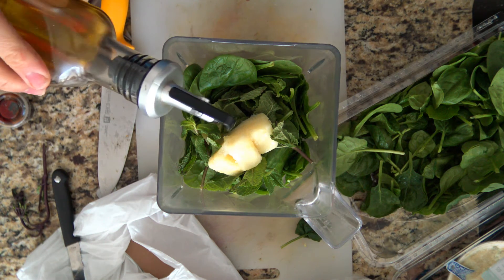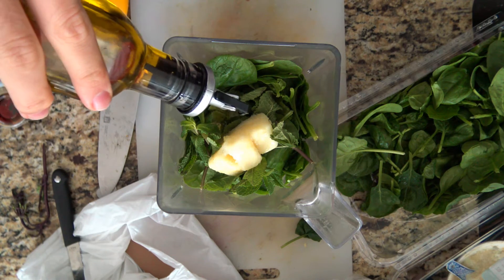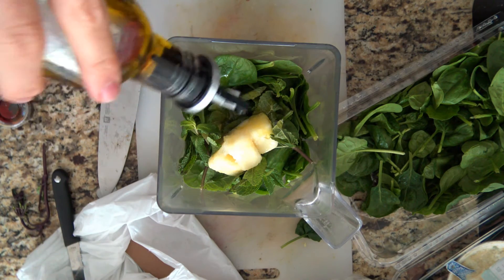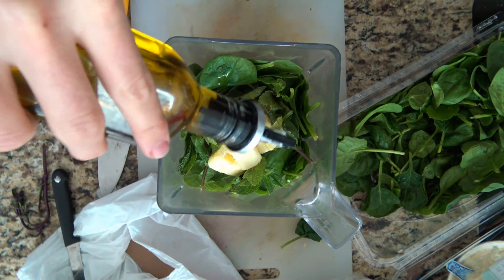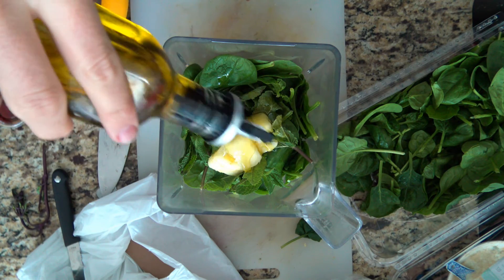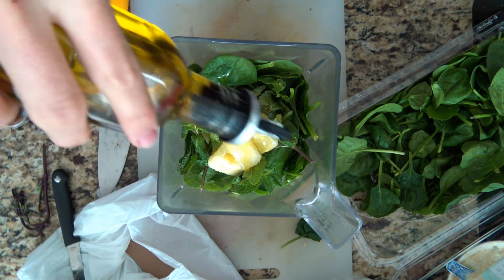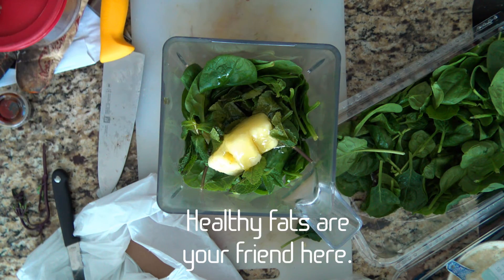Now I'm going to put in some olive oil. This is going to make it a lot more filling, give me a lot more energy, and it's going to be a nice even flow of energy throughout the day. Because I'm not eating lunch today — this is my only meal from about 11:30 until probably 8 or 8:30 — I'm going to put in about three tablespoons, maybe a little bit more of olive oil. You're not going to taste it, it's not going to be gross, but that's going to make this a lot more substantial.